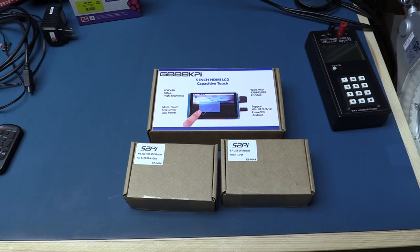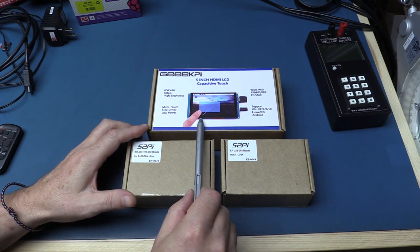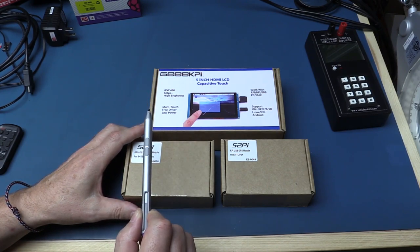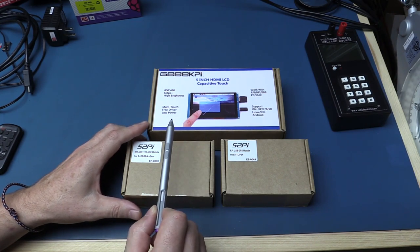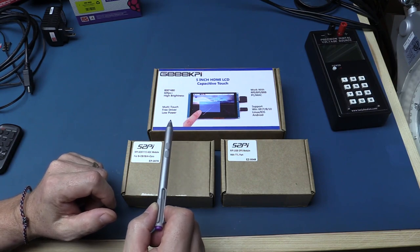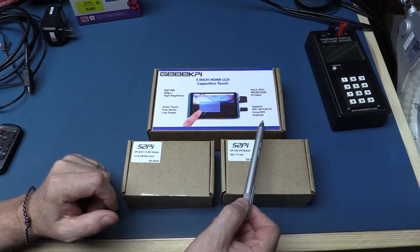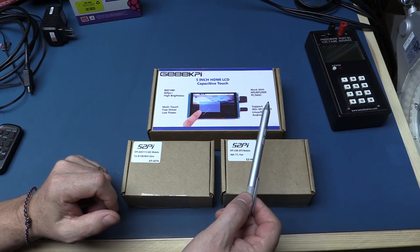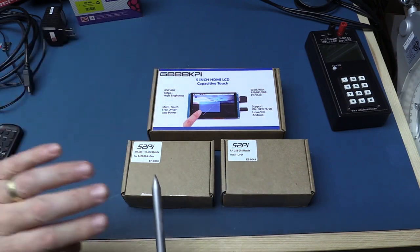So here are the three boxes the products arrived in. We have the 5-inch HDMI LCD capacitive touchscreen, 800x480 resolution, and it supports 60 frames per second. It has multi-touch and free driver — meaning you don't need to load any drivers. It's fully supported right out of the box with Windows XP through Windows 10, Linux, and even Android. It'll work with a Raspberry Pi, BeagleBone Black, Banana Pi, a PC, a Mac — basically anything that can output an HDMI signal.